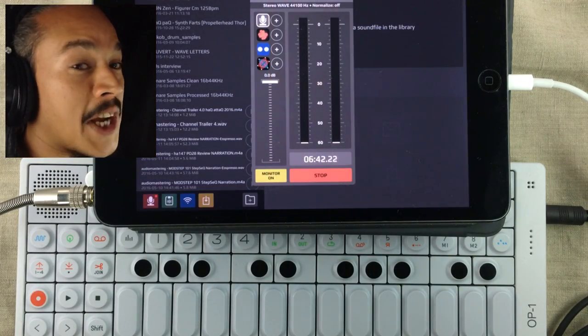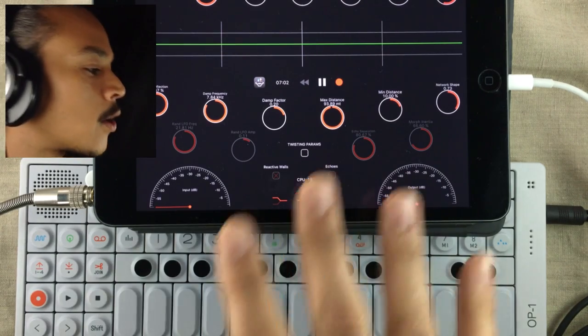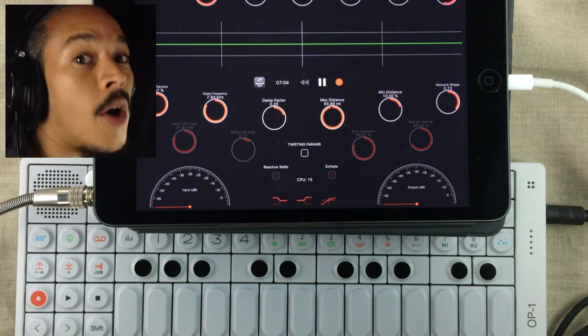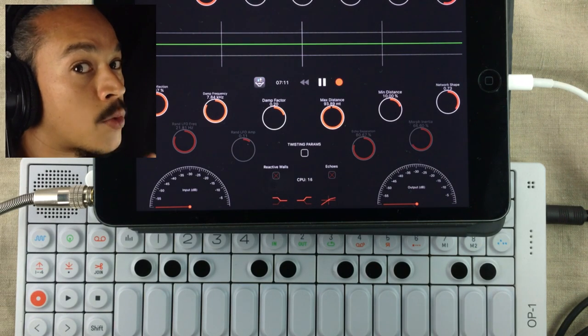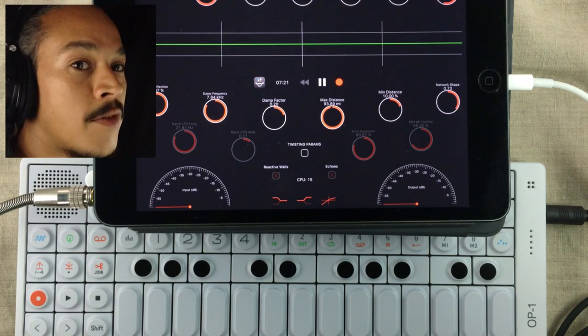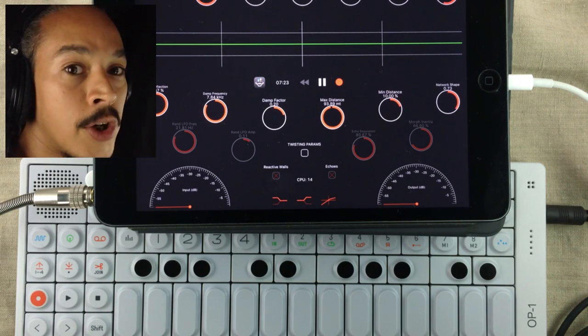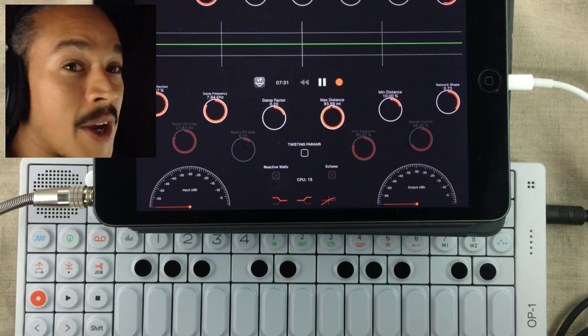I went back into AudioShare and I loaded up FDN Reverb, and it is one of the biggest reverbs on the App Store. I cannot even begin to tell you how much I love this reverb. I've featured it quite a few times on my channel. There are many reverbs out there that are really, really good, but this is the one with the biggest sound. And I recommend it because…